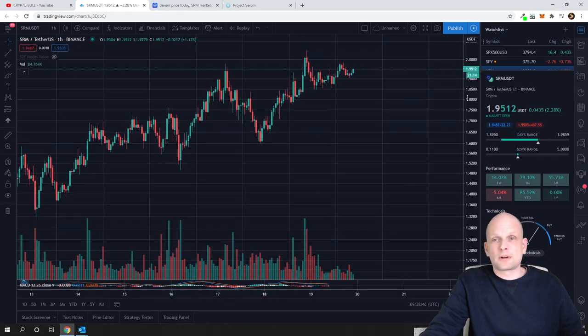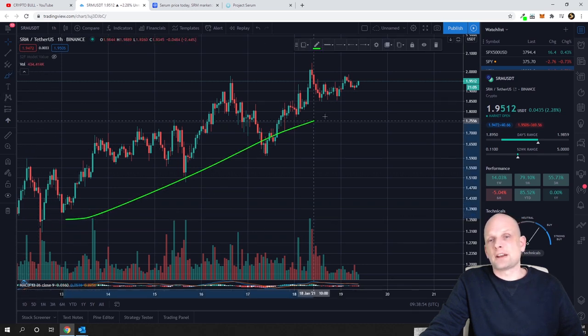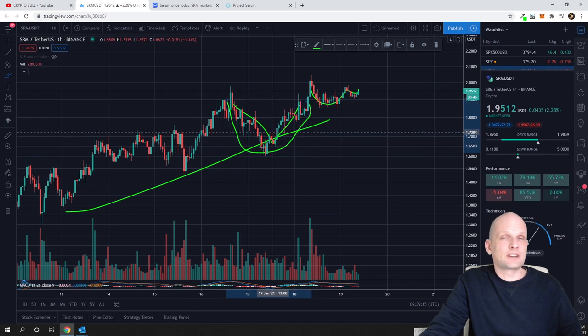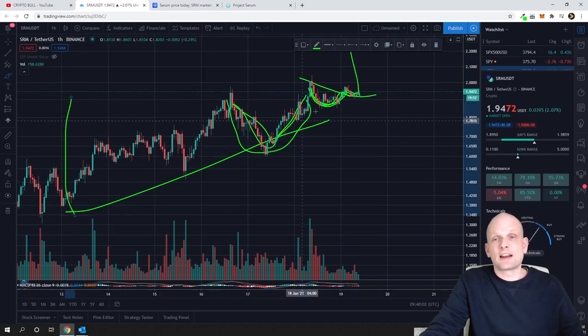To recap — for a cup and handle to work, first it must be in an uptrend, which we clearly are. Second, it must draw a proper cup first, then start forming a handle. The cup must have a U-shape — it cannot be a V-shape like we see in this earlier part of the chart, which is why that section cannot be considered a valid cup. On the higher timeframe, the ascending triangle also suggests the breakout could be much higher than just $2.15.